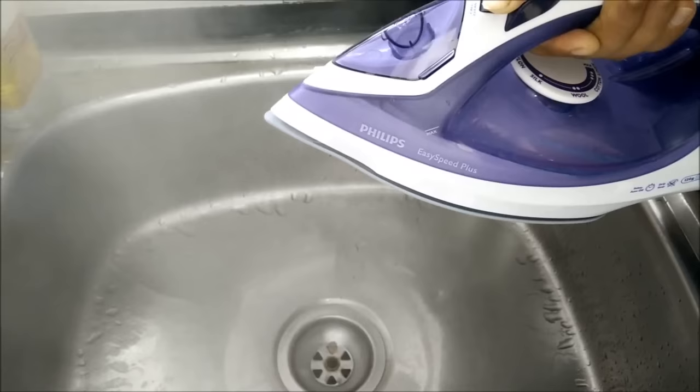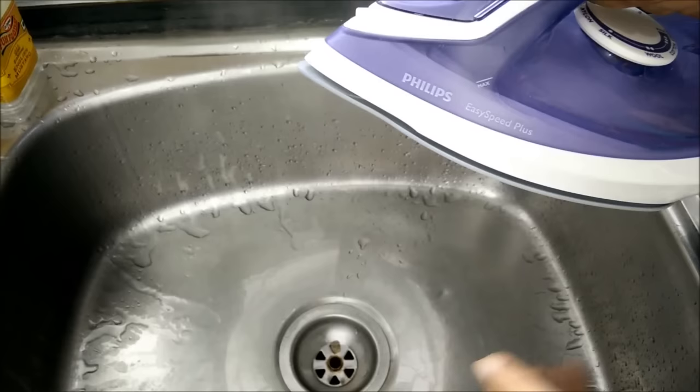Whatever calcium is deposited in your steam iron will come out from here, and that is how you use the decalc function in a steam iron. I hope this information is helpful to you — thank you.